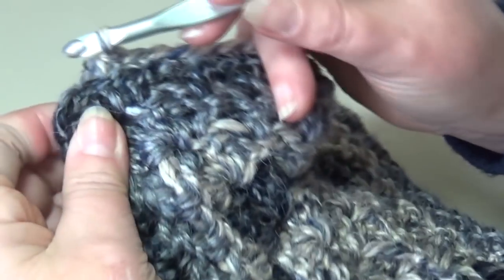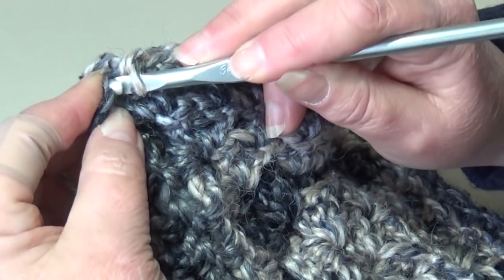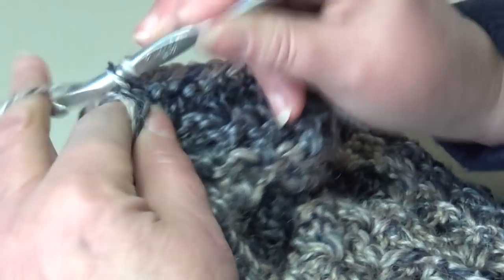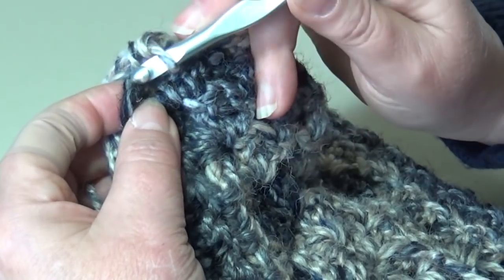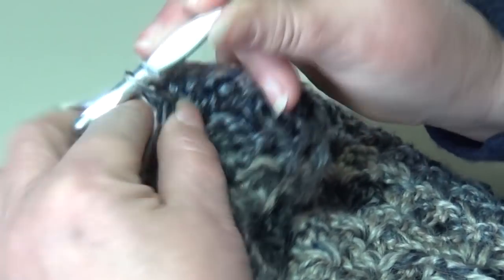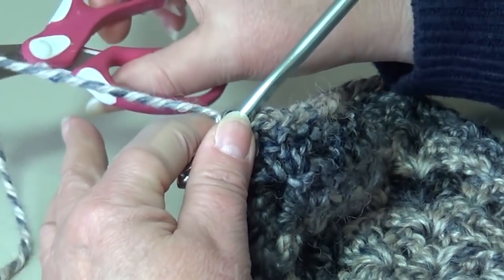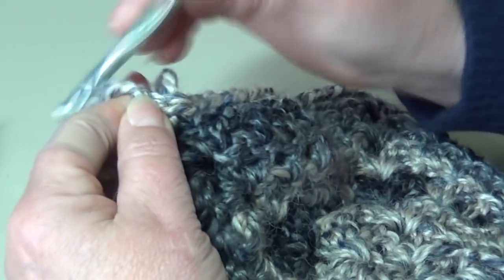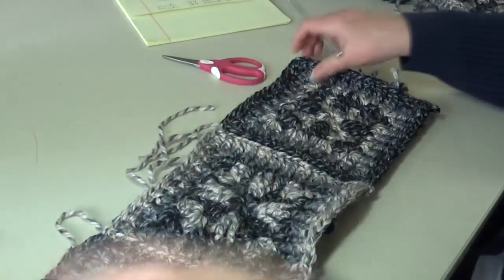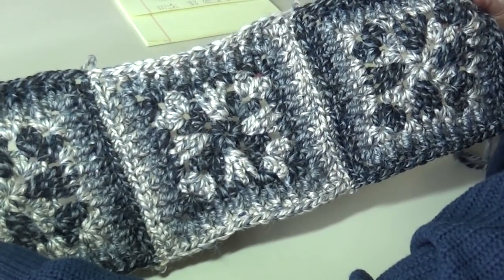I'm over at my corner chain-two space. Insert my hook into the first chain right through and match it up to the first chain on the square below, work a single crochet. Insert into that next chain of that same corner, match it up to the one below and work a single crochet. Fasten off and secure. When you open up your block again you have that very beautiful subtle ridge right there going through your blocks — just a very very nice look.